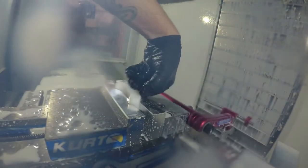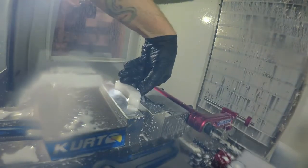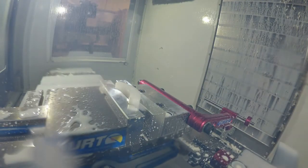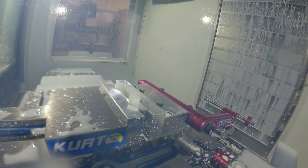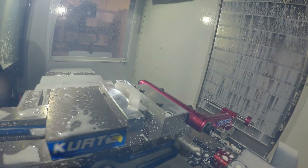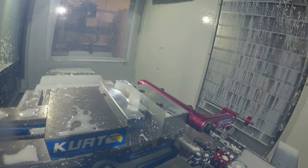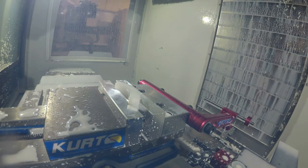This right here just comes right off — don't even need a new bar tool — and it fell off down into the chip screw, chip logger.